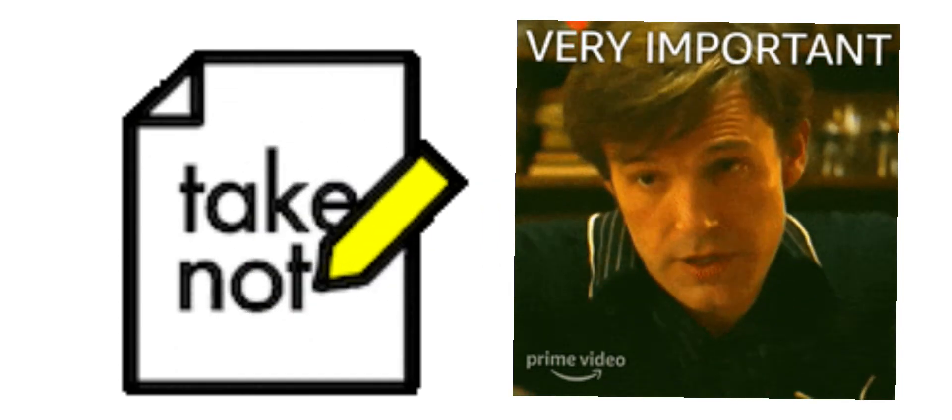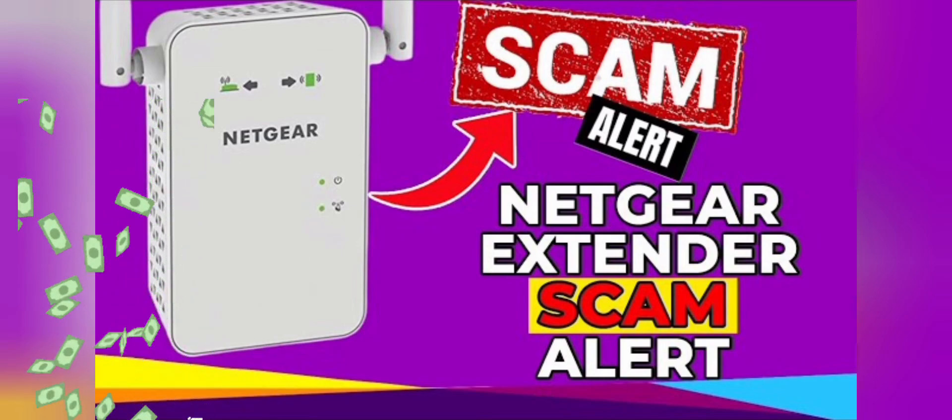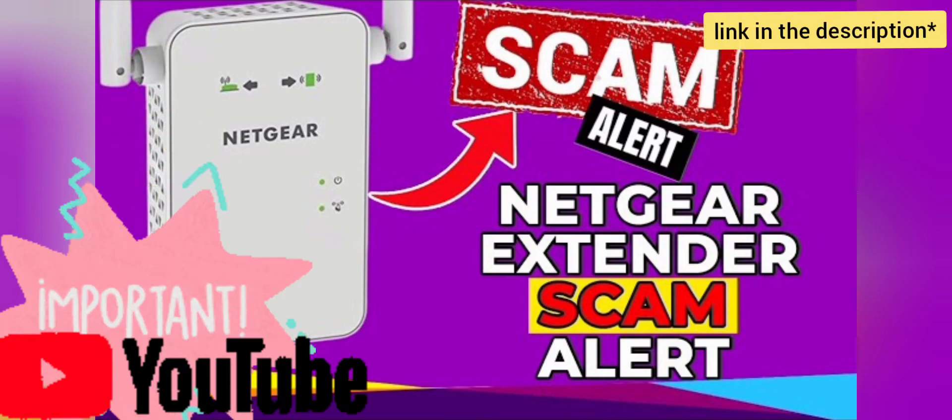A very important thing to note is that during setup, make sure you don't land on third-party websites that will charge you hefty amounts. Do watch our video on the Netgear extender scam before setting up your EX5000 extender.